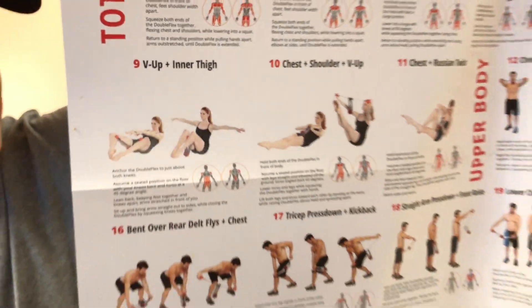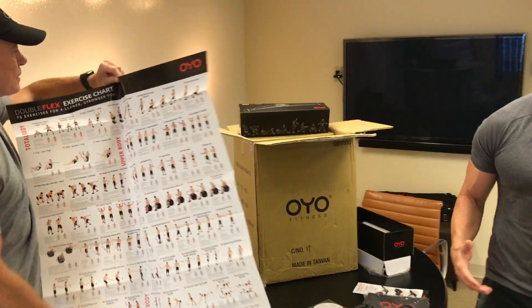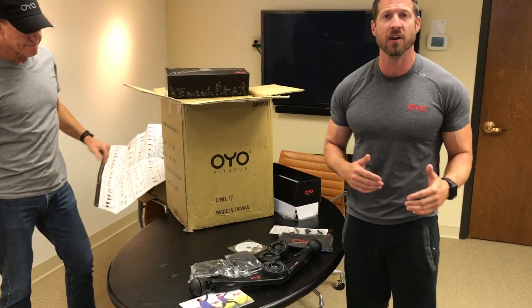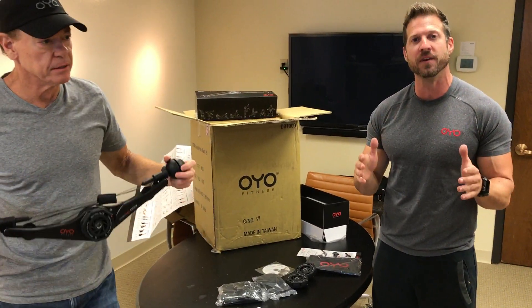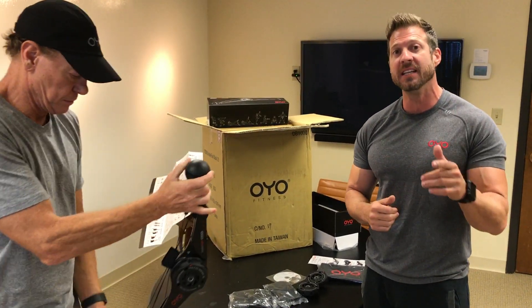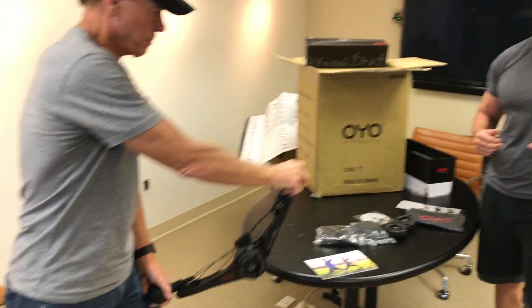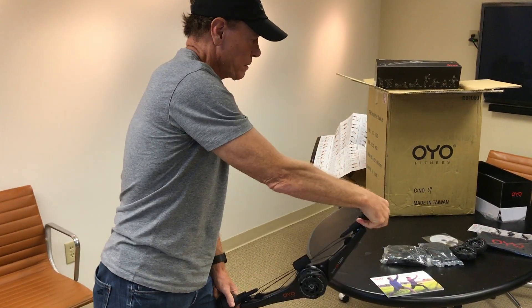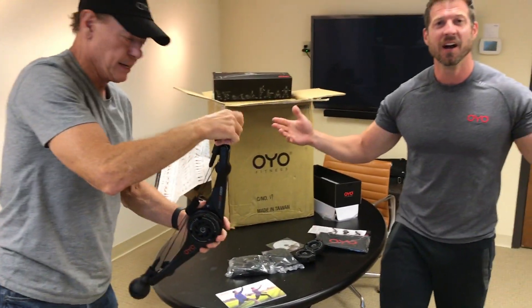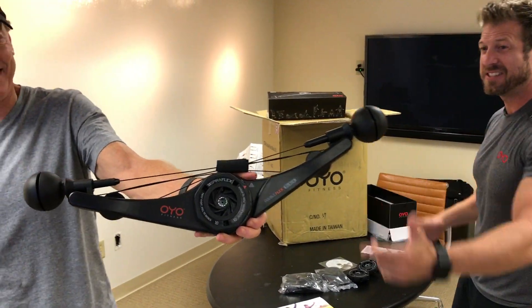If you guys have questions about the Double Flex, if you're wondering what it does and what it can do, check out oyofitness.com — you'll see a ton of information on there. And don't forget to follow us on social media at OYO Fitness — you'll see all of our latest news and announcements. These things are coming fast, guys. There it is — the new Double Flex Black, unboxed. You guys will see this very, very soon.